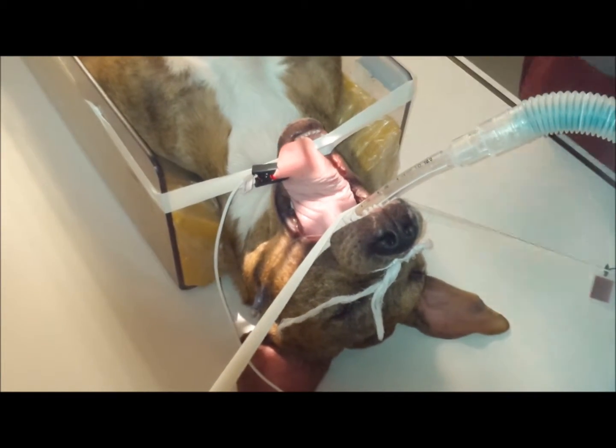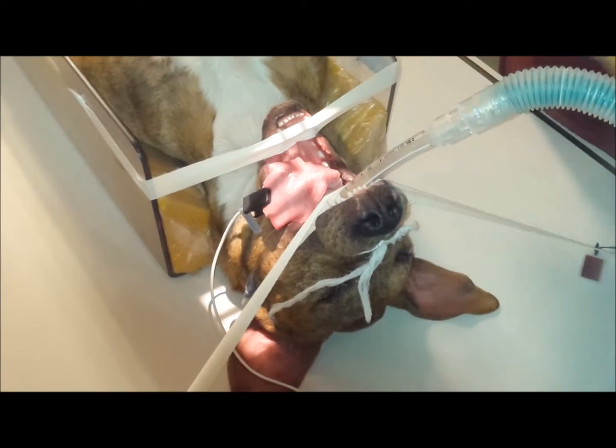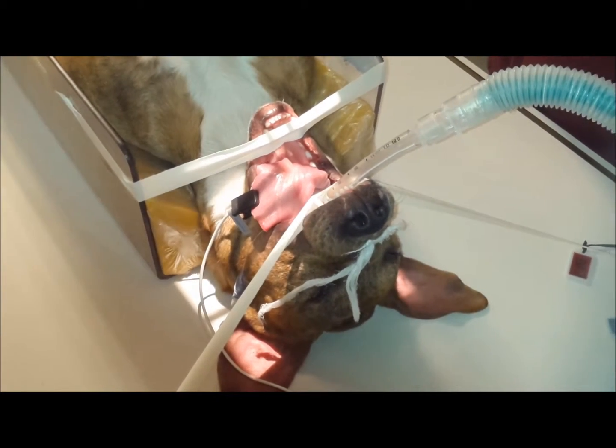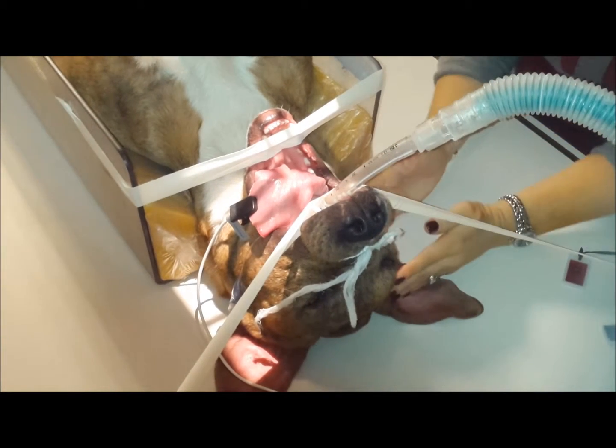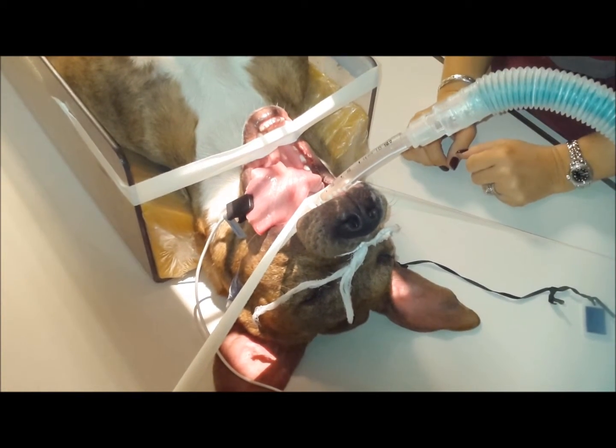Center at the back of the mouth. Make it the width of the head, and just from mandible to the top of the head.